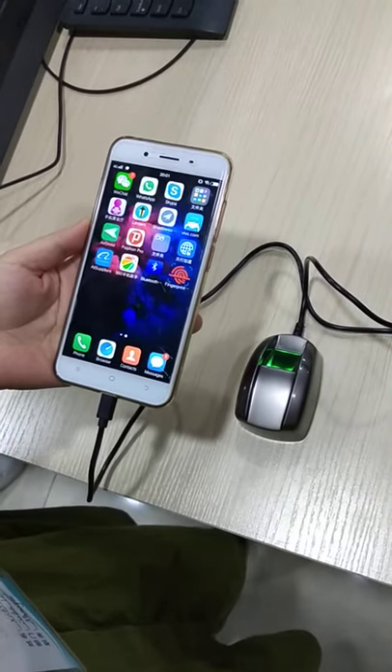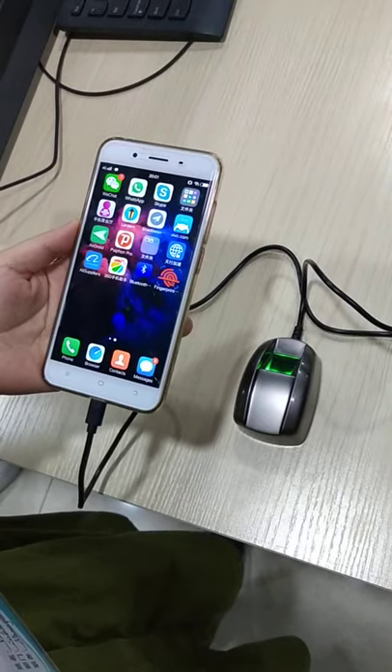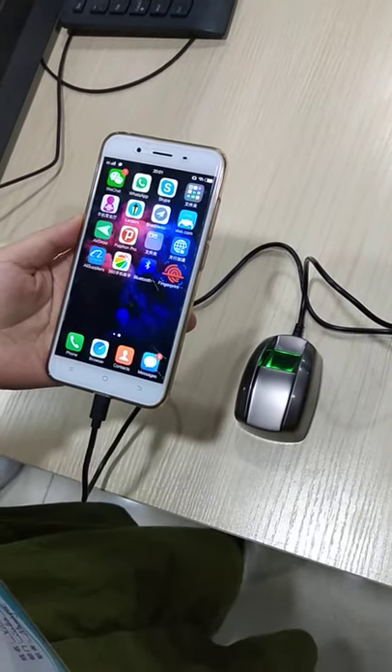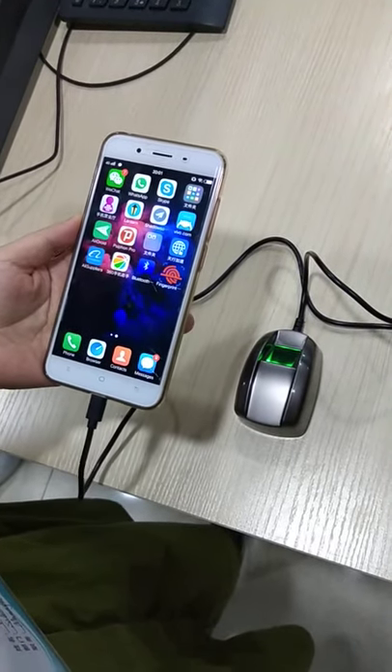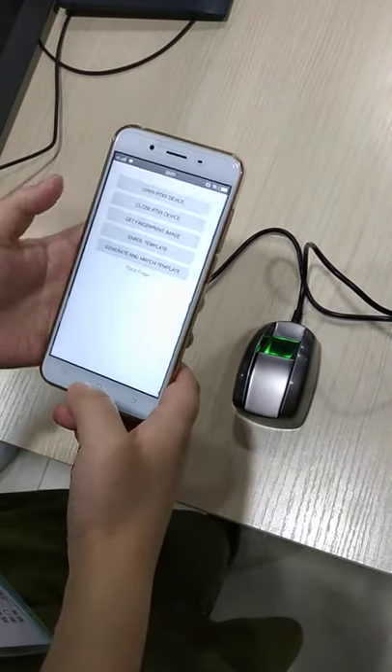This is HF Security. We will show you how to get a fingerprint image from our hardware. First, you need to install an APK and when it's ready, we get to go to the APK, open the device and enroll fingerprint.